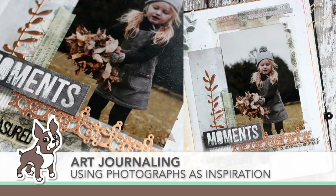Welcome everyone. It's Sherri Carroll for simonsaysstamp.com and I have an art journaling feature where I'm using a photograph as my inspiration.